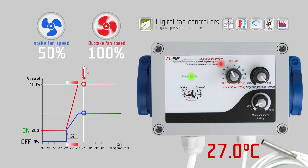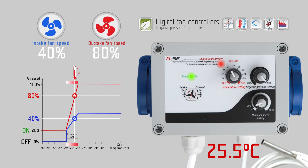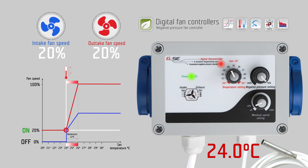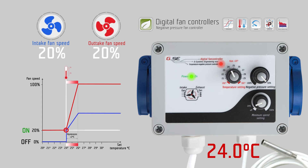If the exhaust fan is at one hundred percent, the intake fan runs at fifty percent speed. If the exhaust fan is at eighty percent, the intake fan runs at forty percent speed, and so on. Once the temperature falls below its set value, the intake fan switches off, while the exhaust fan runs at its set minimum speed. As long as the measured temperature is below twenty-four degrees Celsius, the controller keeps the fan working at twenty percent speed from the minimum speed setting.